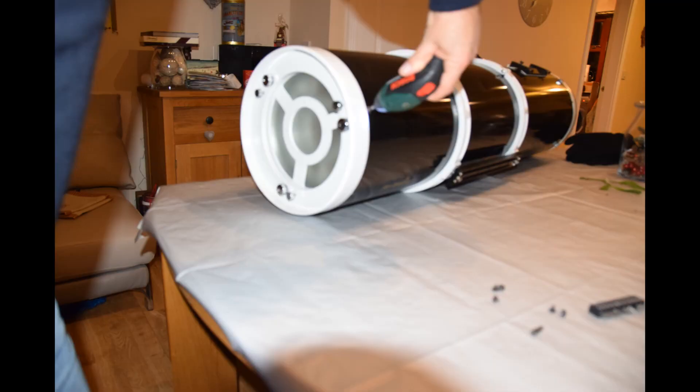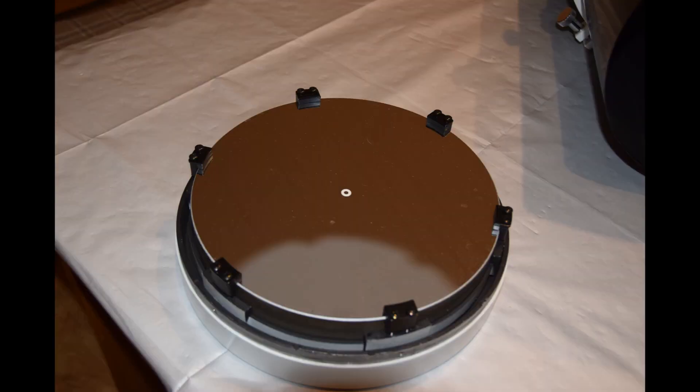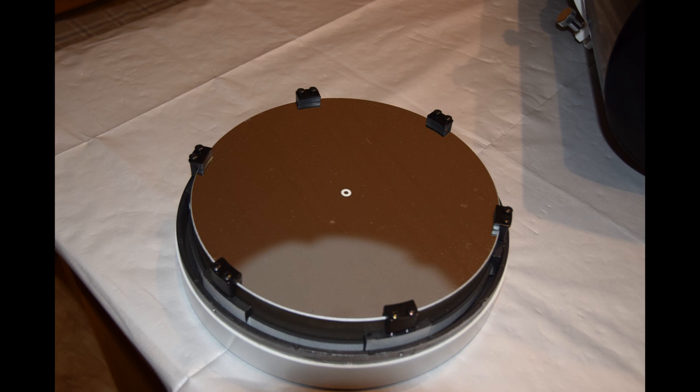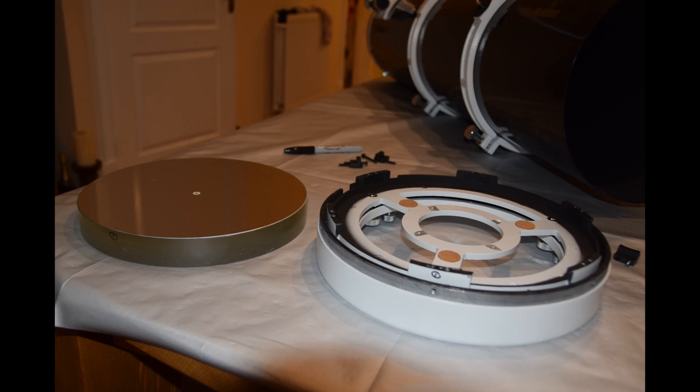Set everything out on a clean flat area and remove the screws from the tube using the crosshead screwdriver. The mirror cell comes away completely, and in this closer look you can see the mirror clips as well. The mirror doesn't look so dirty, but I was getting a lot of dew problems, especially on the winter nights. So to remove the clips, I also made a mark on the mirror so I would know where to line it up again, and then removed the mirror completely from the cell.